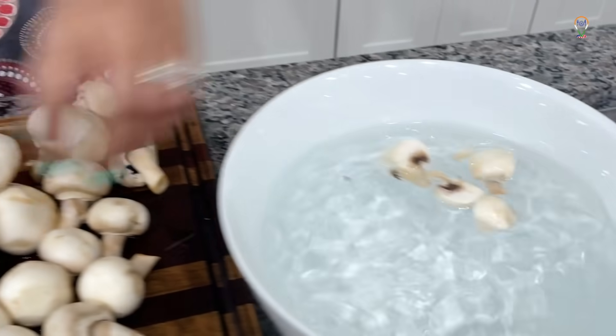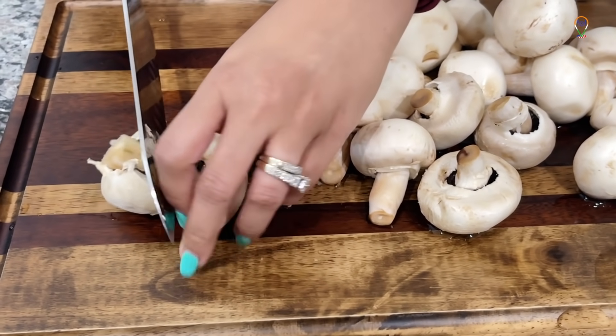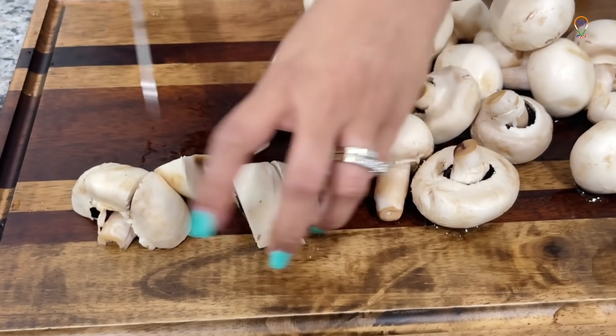Let's add the cut mushrooms to water because they will start oxidizing and turn pink. If the mushrooms are big like this, make them into 6 pieces. It is so satisfying to cut these soft mushrooms.